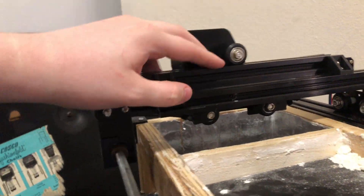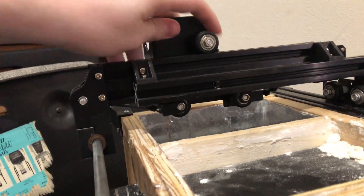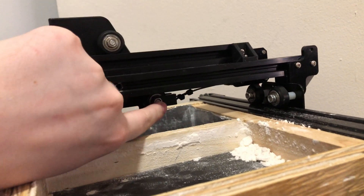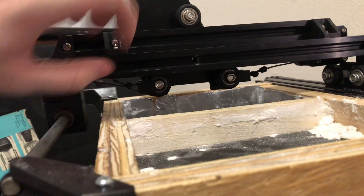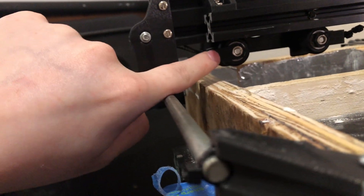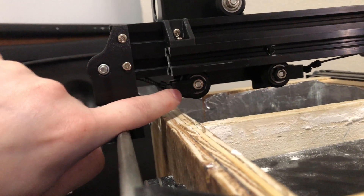I've changed my mind on this belt path. The clip, zip ties, and doubled up belt add quite a bit of thickness to the whole setup, so much so that I'm losing about 20mm of travel on either side. And 40mm doesn't seem like a lot, but when I'm only starting with 100mm to begin with, that 40mm is nearly half.